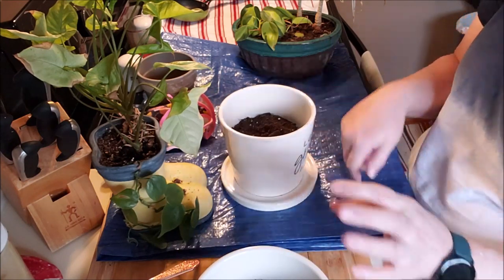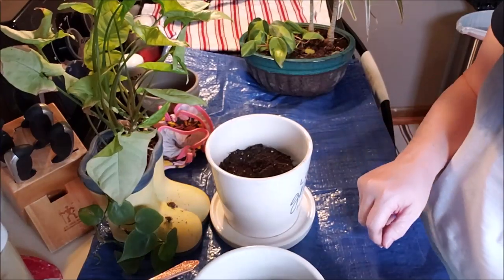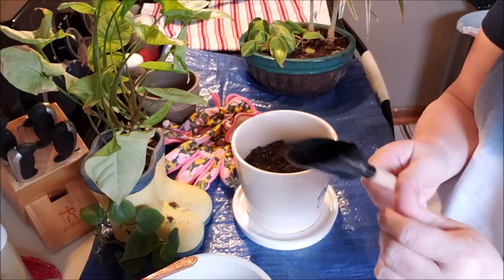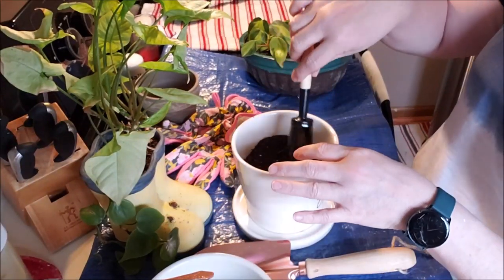I'm in my kitchen because it's been on and off raining outside, so I thought we'll just do it indoors. I'm not gonna wear my gloves but I do have some tools. I think this is for bonsai — I got these at Target in the dollar spot last year.